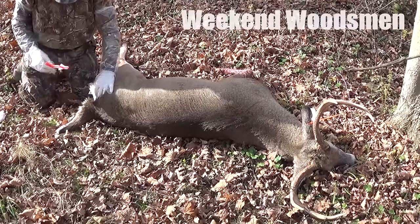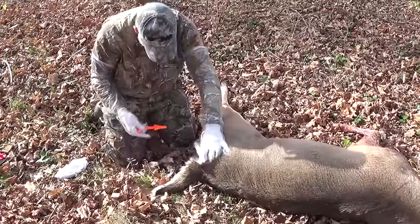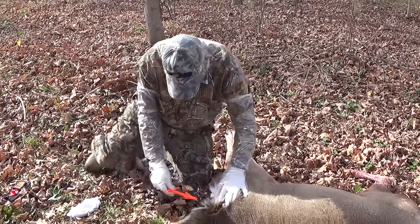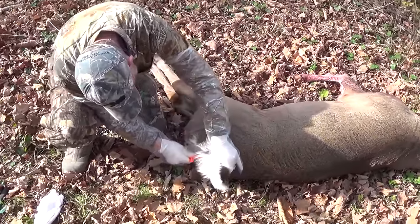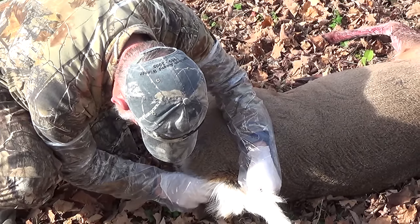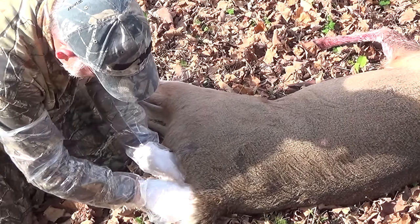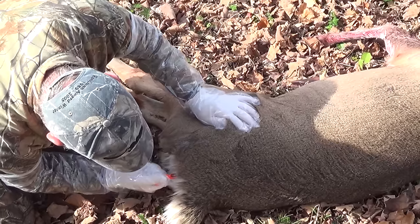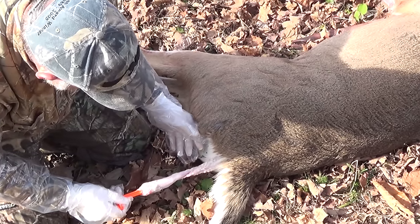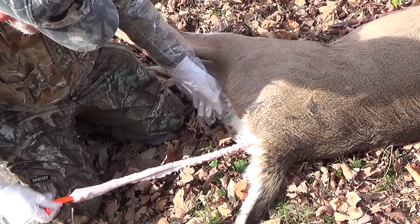We just got a buck, so we thought we would do a video to show you guys one of our favorite tools, which is the butt out. Put it in, twist until you feel it grab, and slowly start working it out and continue twisting. Just like that. And that will keep all the feces out of your food.